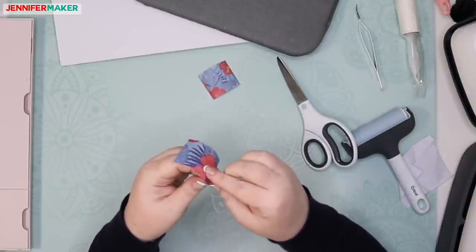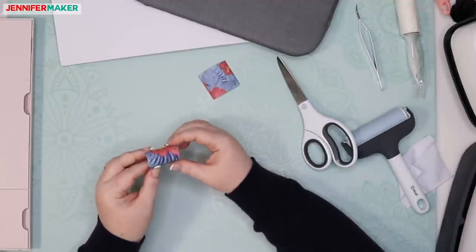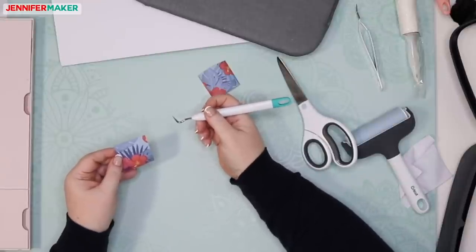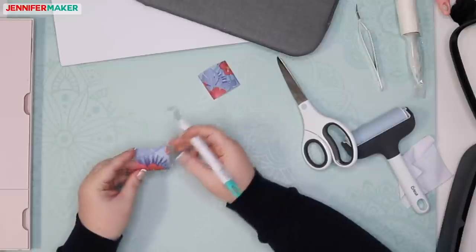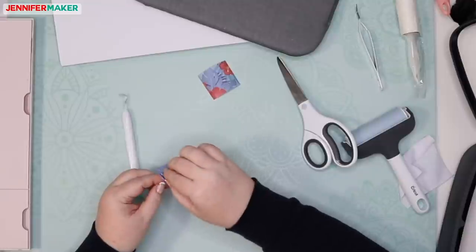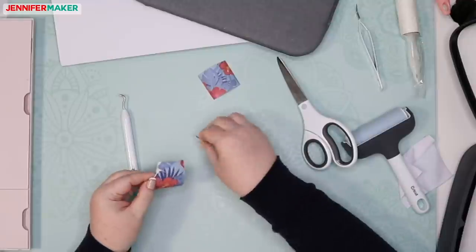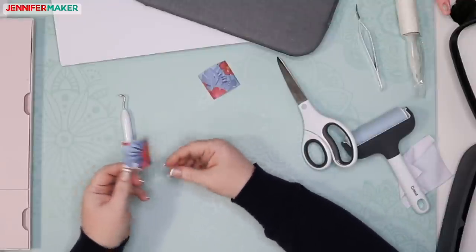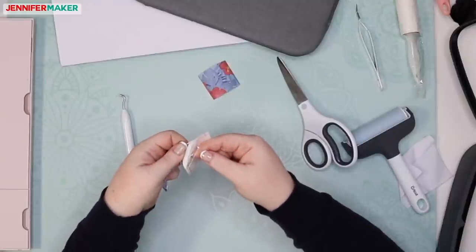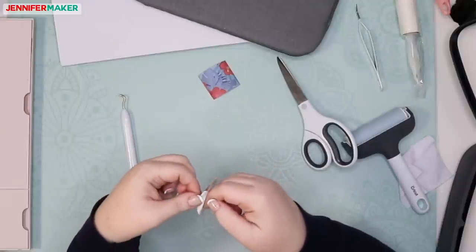Maybe the issue is it didn't cut all the way through — when I lift it up it's not coming away. So that's a bummer. It didn't cut all the way through. We're going to check our blade. This happens, and we just did a tiny little bit, so no big deal. When I have blade problems, I get out my handy ball of aluminum foil. There might be something on my blade from all that iron-on vinyl work. All I do is use this to clean the blade — just put it into the aluminum ball about 50 times or so.